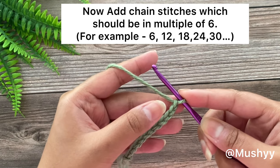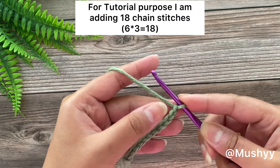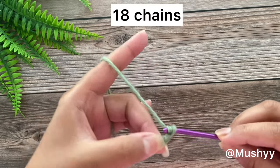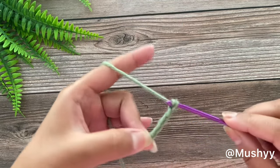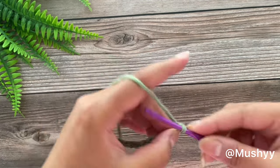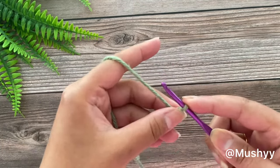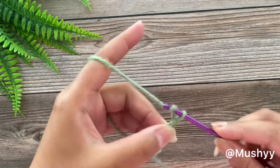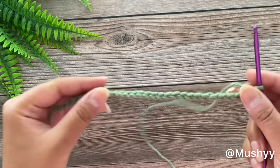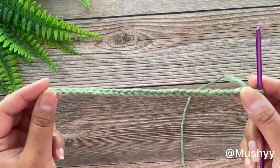I am going to work 18 more stitches for this tutorial, which is a multiple of 6. 6 times 3 is 18. So let's work: 1, 2, 3, 4, 5 and 6, then 6 more — 1, 2, 3, 4, 5 and 6. So here I have completed working on 11 plus 18 chain stitches, which is a total of 29 chain stitches.